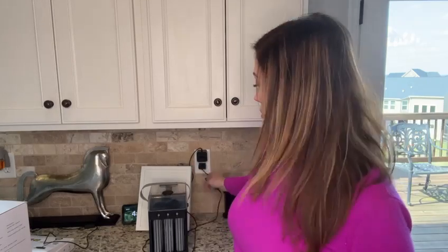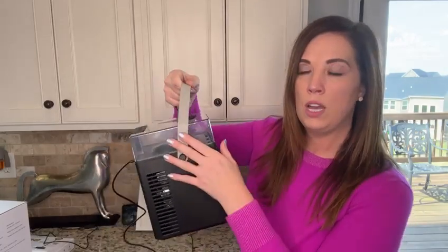It does come with the power cord, which is plugged in now. It has a really nice carrying handle and it's really lightweight. I'm surprised at how portable, light, and easy this is to carry.